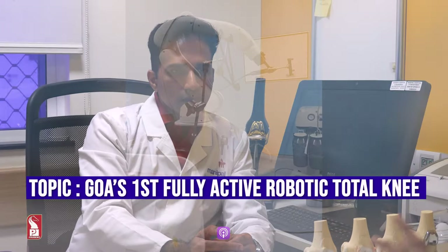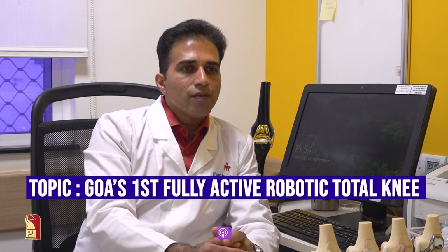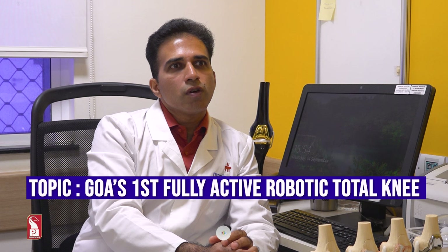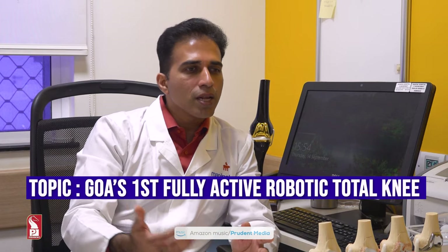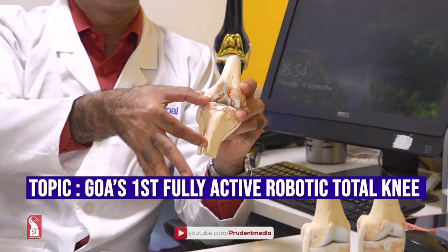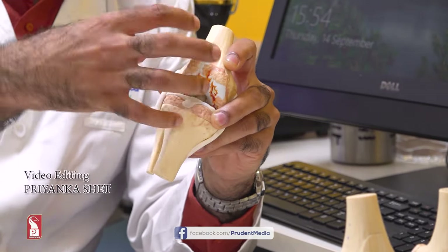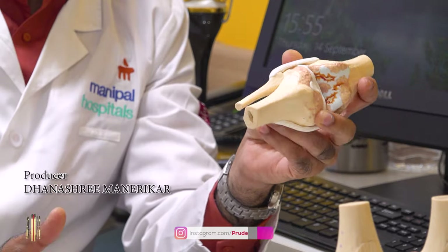Robotic TKR can be done for any patient needing knee replacement, but the benefit is especially greater for patients with severe deformities or those who have implants around the knee from prior fractures. In such cases, rather than doing two surgeries to remove plates and then place the implant, you can simply map the knee via a scan and perform the replacement without removing those existing plates and implants. That is the key benefit and utility of robotic surgery.